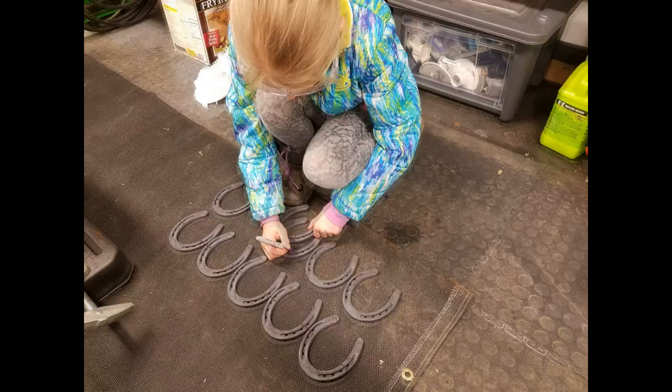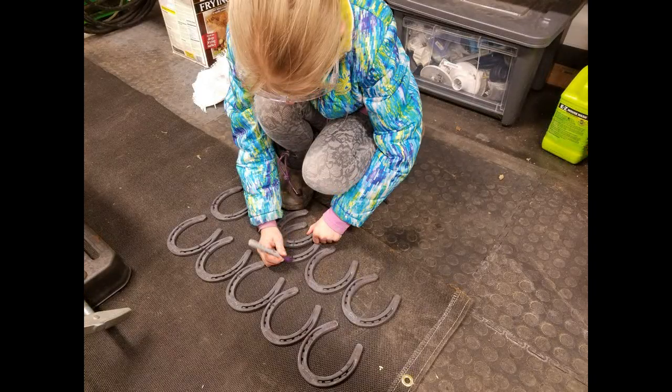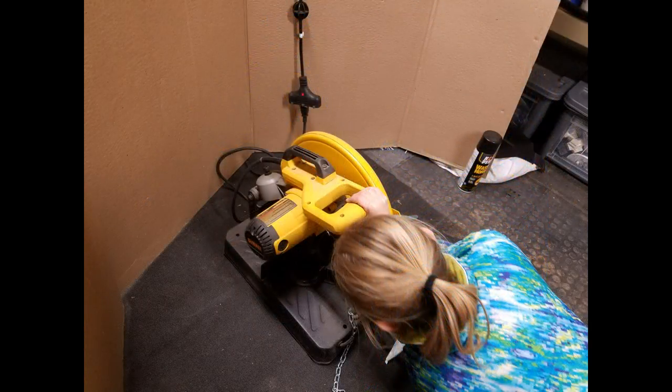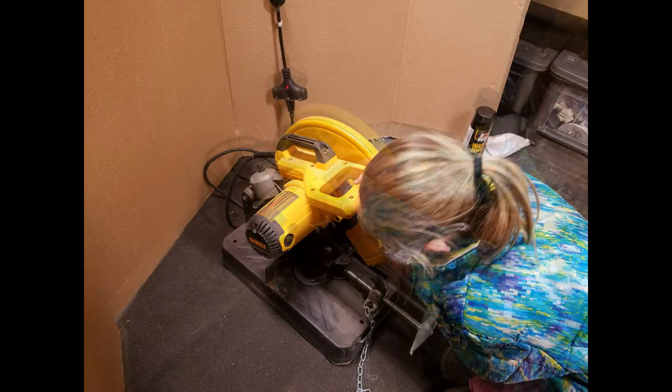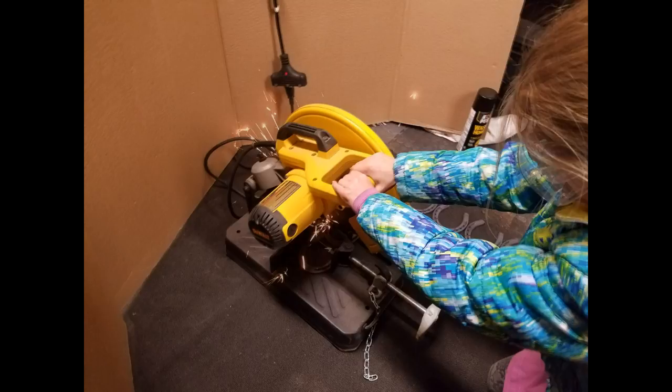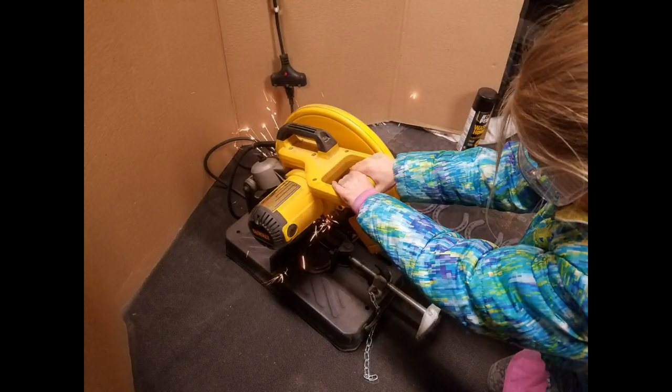We got her some fairly inexpensive horseshoes, and she marked out where she wanted to cut them. We took her over to the DeWalt top chop saw, put a pair of glasses on her and taught her how to use it. Not real hard to cut thin metal horseshoes, so she was quite capable to get that device going.